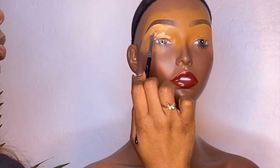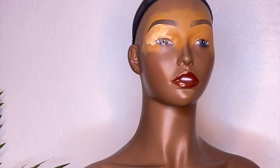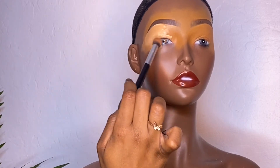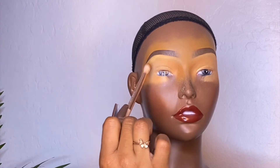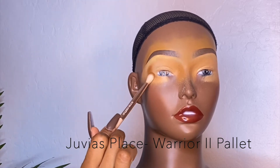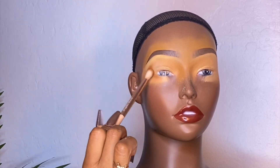I was doing her makeup like how I would do anybody else's makeup. I had been watching tutorials on mannequin makeup and it looked like everybody was just using regular makeup. It did last, but when you're sealing it, use more of a thinner hairspray — we'll get into that towards the end.